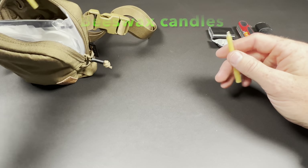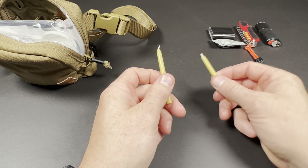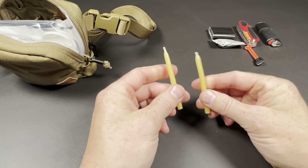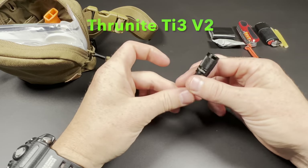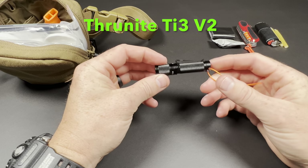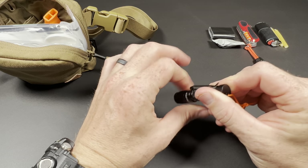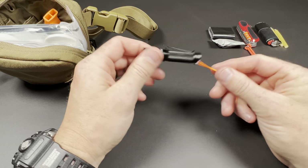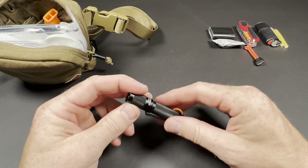I have two of these beeswax candles — the ability to light with the lighter and then ignite contents for fire starting. They can also be used for temporary warmth within a shelter. The Thrunite TI3 Version 2 is a little flashlight with a reversible pocket clip. I like the moonlight mode — very, very dim, therefore it lasts a long time. It also has a high-vis lanyard, so that is my lighting.